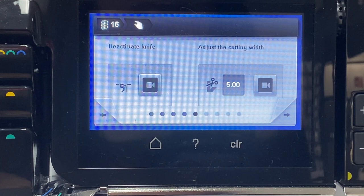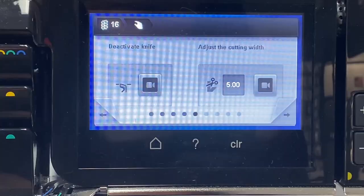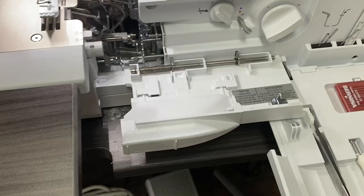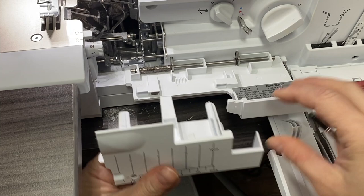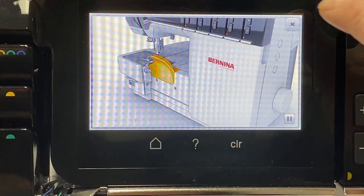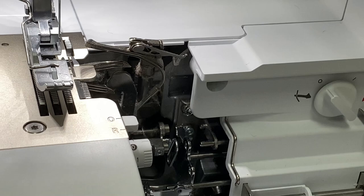Like all Bernina converting sergers, we need to lower our knife and adjust our cutting width so that everything fits nicely into place, then attach our cover stitch insert. This cover stitch insert has seam guides on it and is meant to cover up that area because we are not using a knife protector — there's no knife used in a chain stitch. Then we're going to deactivate the upper looper, which is also pretty easy: you just flip a switch, press your foot control, and the lower looper sits itself down.